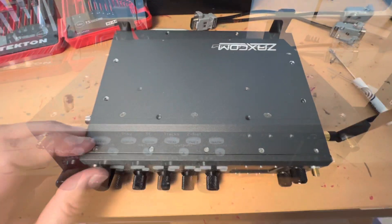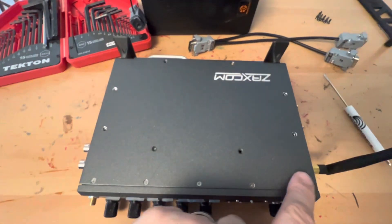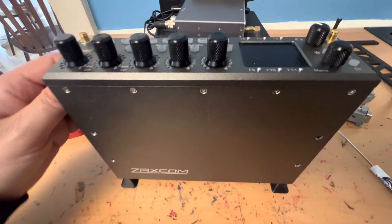I'm going to show you where it is and how to do it. To get a Nova open, you have to remove these two screws, these two screws, all these little ones, and then the exact same thing on the other side.